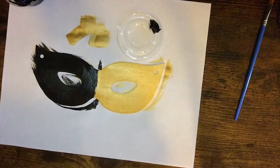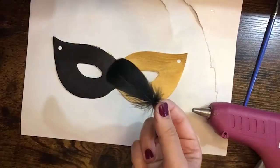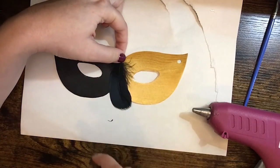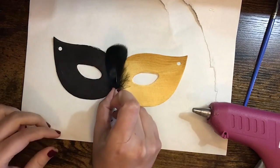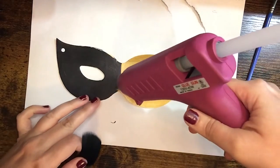You can see that the line in between the colors is a little bit messy, but I didn't worry about that because I knew I was going to cover it up. For this next step I used a glue gun — you can try that, or if you have craft glue or all-purpose glue you can use that instead. But I wanted to put some feathers on and I knew a glue gun would give me the strongest hold.